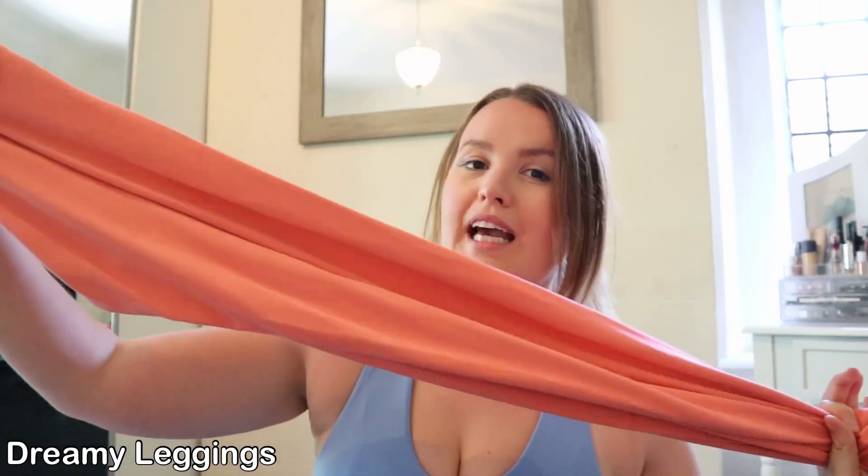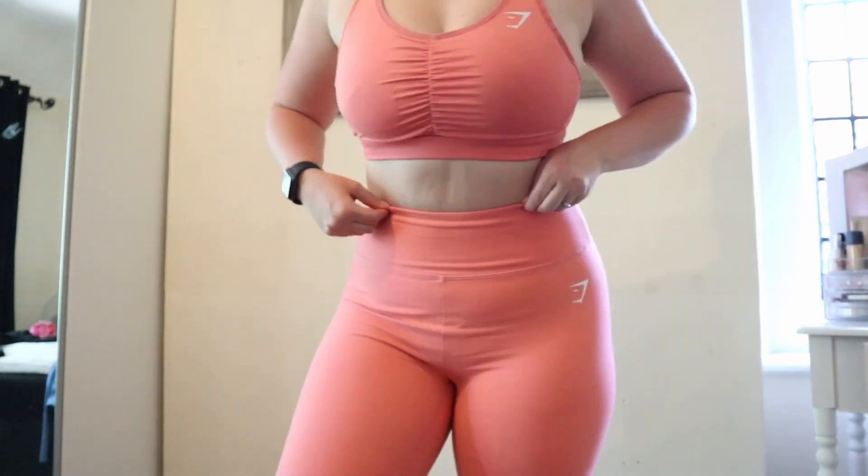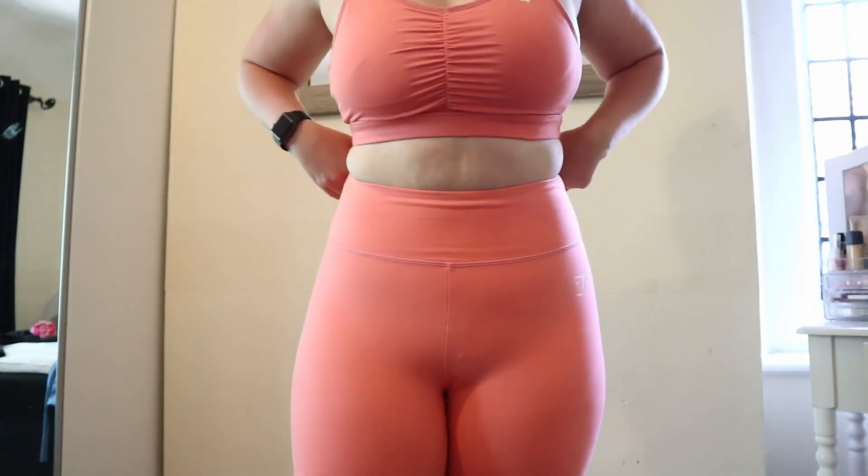Moving on to the next outfit — I'll pick a bright one to keep with the theme. I've got these Gymshark leggings — I think these are the Dreamy ones — and this Gymshark sports bra, which I absolutely love. I haven't worn this outfit together in a long time, at least a year. The material of these leggings feels a bit fleecy inside, and that's the only thing that puts me off — I really like the colour though.